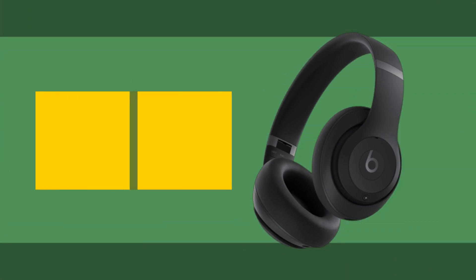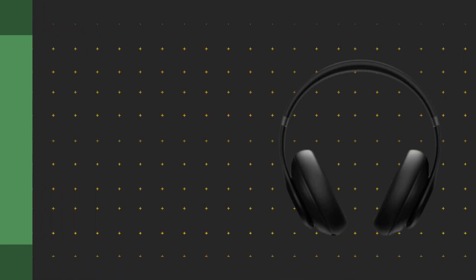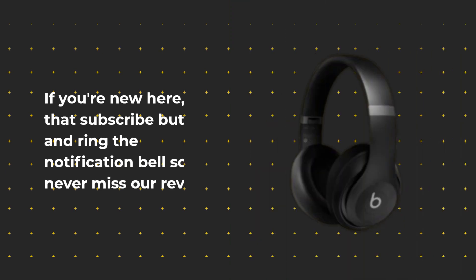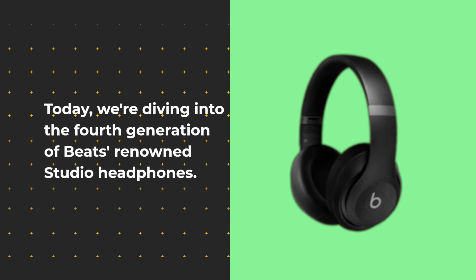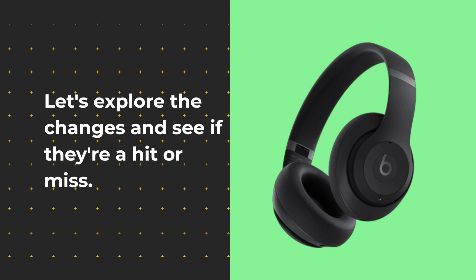Hey there, tech enthusiasts. Welcome back to UK Pro Reviewer, your go-to channel for the latest gadget insights. If you're new here, hit that subscribe button and ring the notification bell so you never miss our reviews. Today, we're diving into the fourth generation of Beats' renowned studio headphones. Let's explore the changes and see if they're a hit or miss.